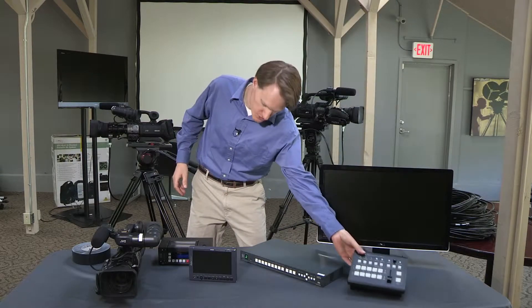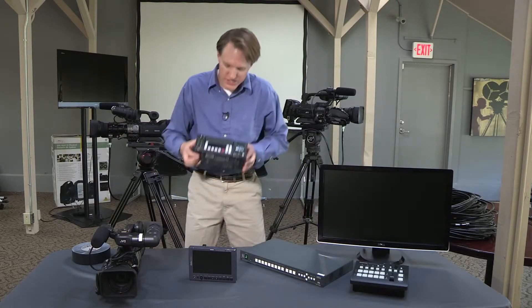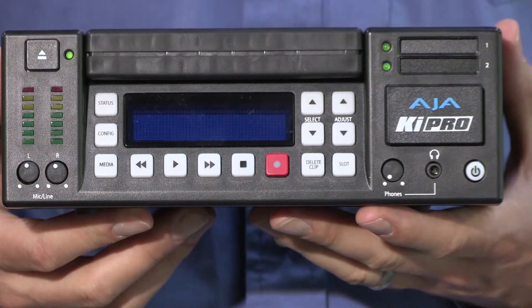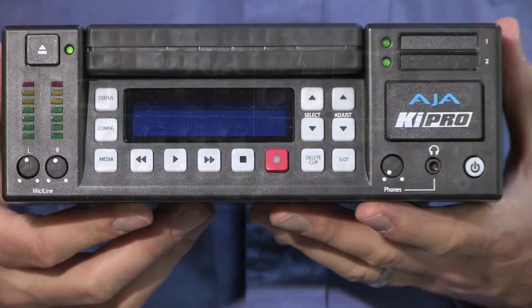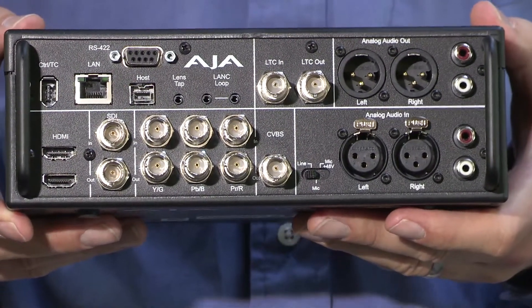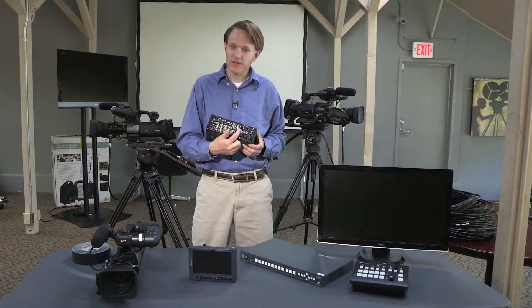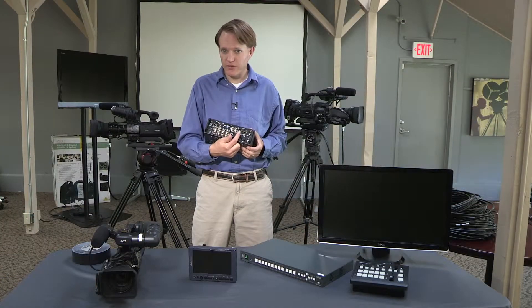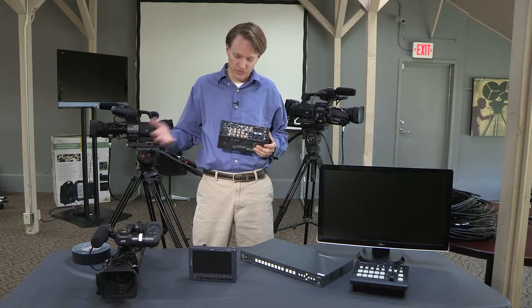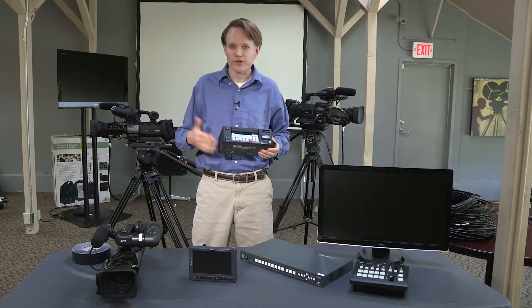The HD-SDI output of the switcher runs to AJA's Key Pro. The Key Pro is a solid-state, high-definition recording deck that has HD-SDI in on the back, and then your audio input is going to be stereo XLR. The stereo XLR can be either mic level with phantom power, without phantom power, or line level. Line level would be used if you're connecting to a mixer or a soundboard.